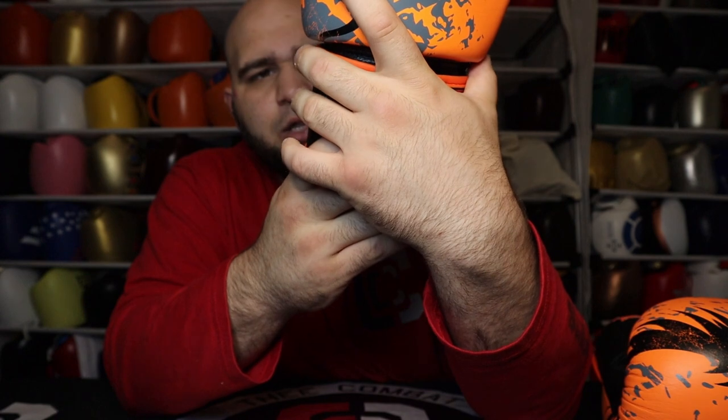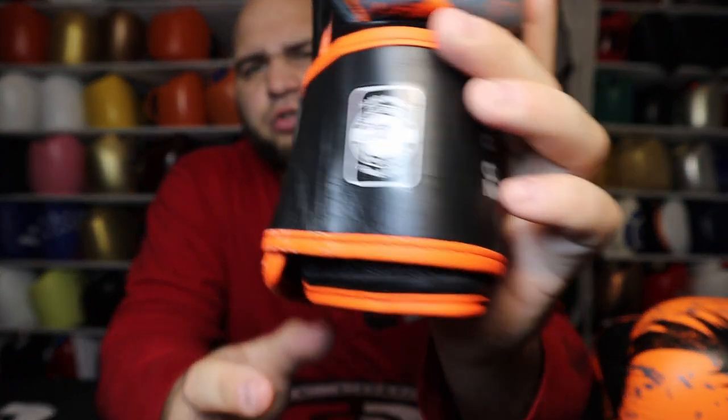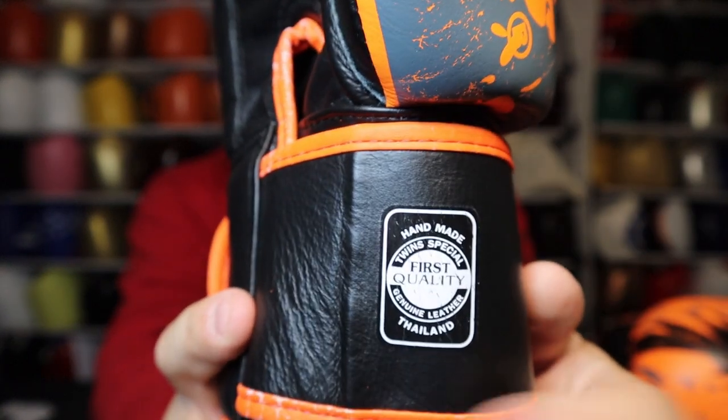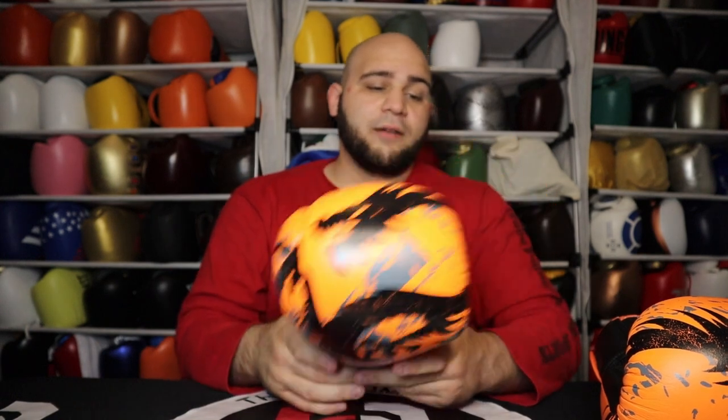We also have the Twin Special logo down on the wrist strap with three stars on each side, and it says twinspecial.com on the nice cloth pads. There's a copyright logo up top, and it also says handmade Twin Special first quality genuine Thailand leather — which is something every Thai brand includes to confirm it was made in Thailand. Overall, the glove looks amazing.